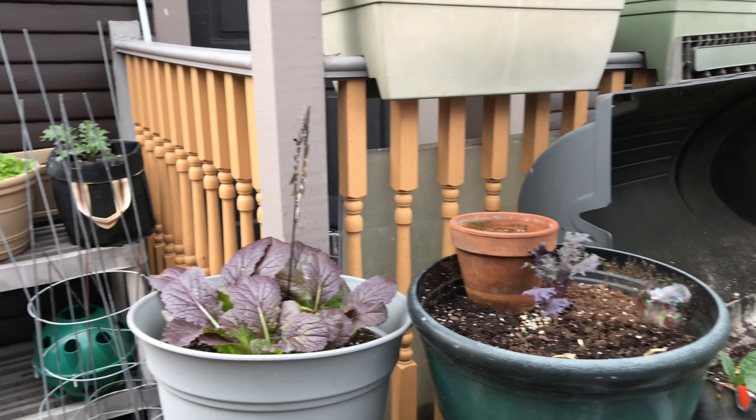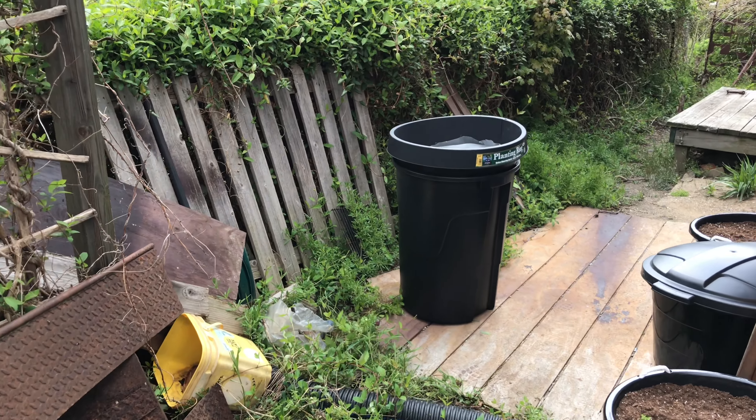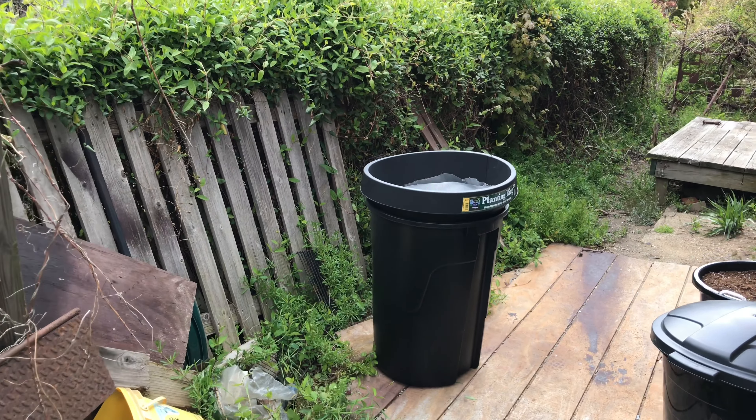It has been a busy day in the garden — well, on the patio rather. Got a lot of stuff to show you guys, and we'll start with what I planted this weekend.